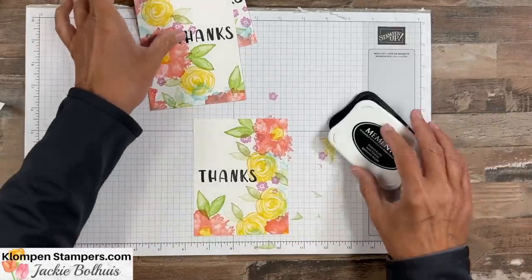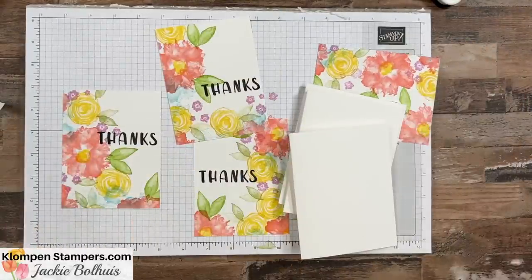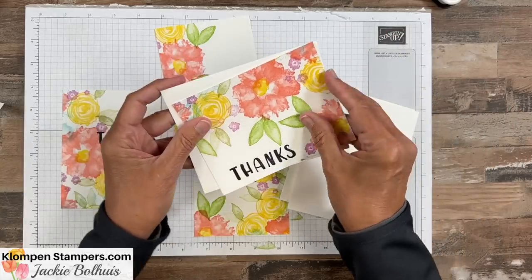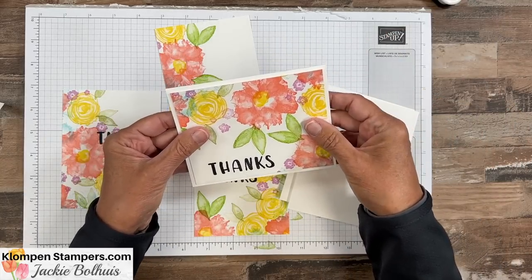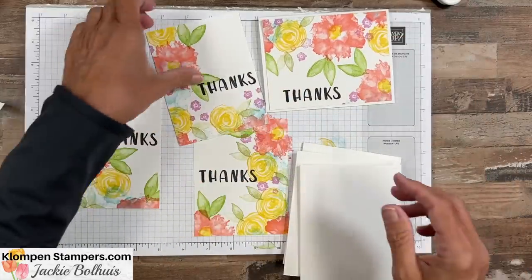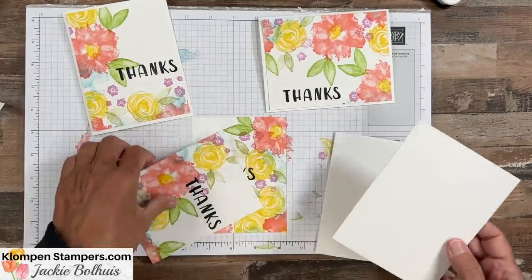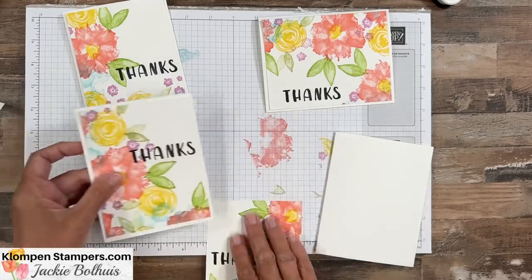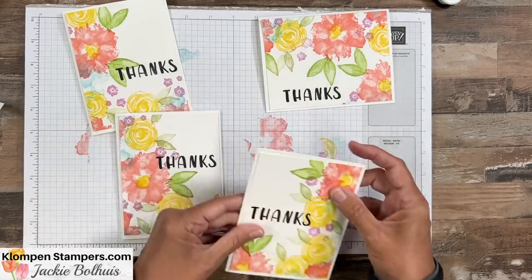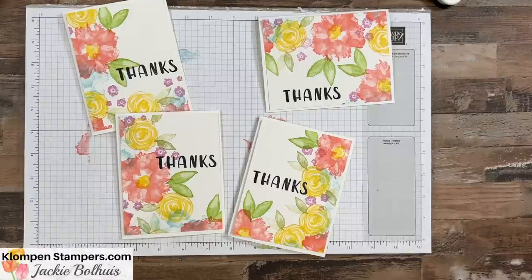There we go — we have our four stamped card fronts. All we need to do is grab two more pieces of basic white — so three sheets altogether — cut in half, fold in half, and adhere all of these to the front. I like putting this just on that white without layering it, because with the stamping coming off the edge it really gives a nice edge. There are four cards, quick and easy, just by stamping that first sheet.